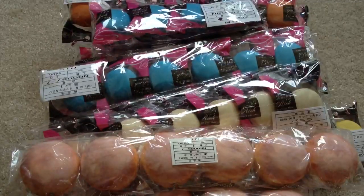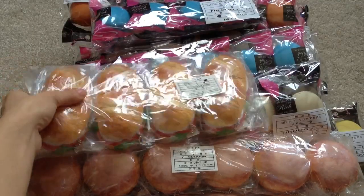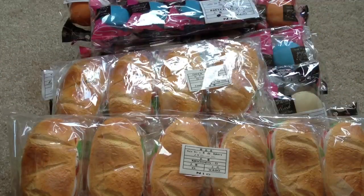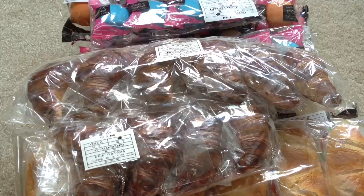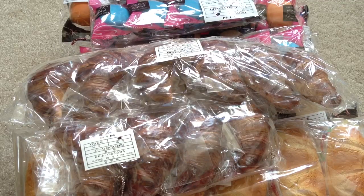And then we have the paninis — someone corrected me in the comments on that. So I have 10 of those, and we have the chocolate croissants and 10 of those. So that's everything that we got. These will probably sell really fast, so I'll try my best to get them on my website as soon as possible. You might have to refresh the page a couple of times because I might upload this video first and then update my website — it's kind of a habit. Anyways, thanks for watching guys and please purchase. Bye.